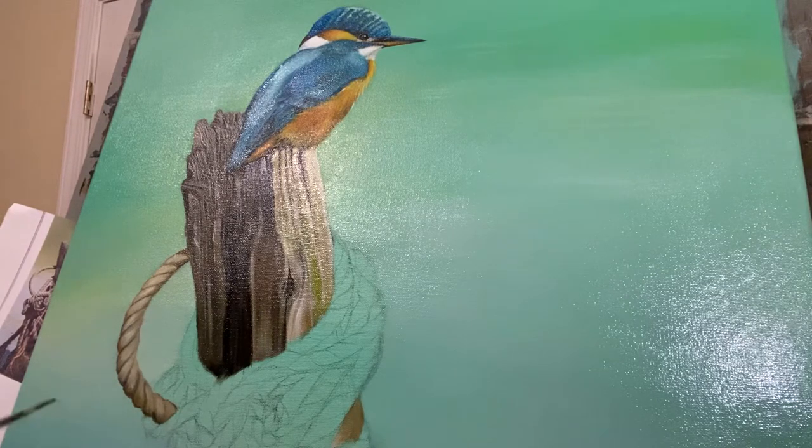I believe this bird is called a kingfisher — pretty sure that's the name of it. I like animals, I like doing people; I virtually like drawing any and everything. I'm pretty diverse. A lot of people ask me what I like drawing and I say virtually everything.